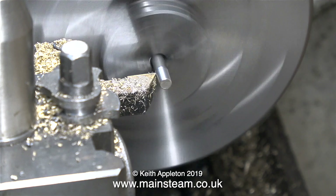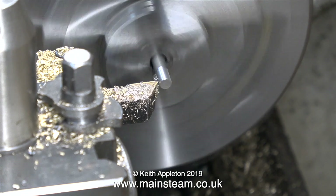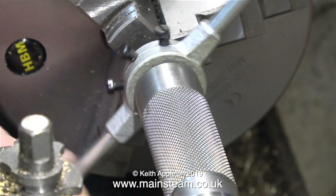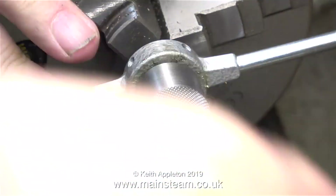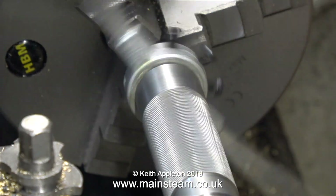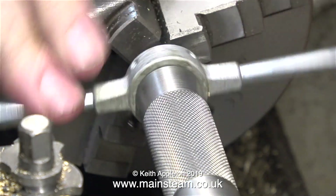Alternatively, I could open up the die, because these are split dies. By slackening off the two outer bolts in the die holder and then tightening the centre bolt, this would open the die up slightly. What I'm doing here is probably not good engineering practice, but it works. It's noticeably easier to rotate the die and the piece of 316 stainless steel is not rotating in the chuck.